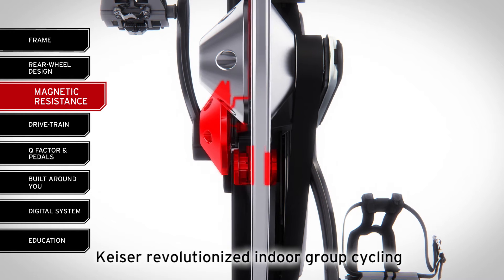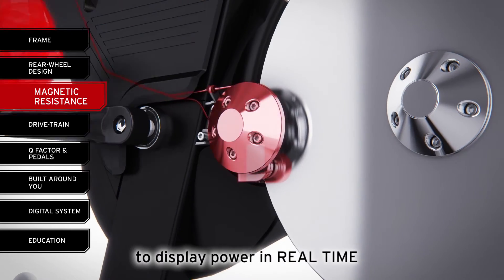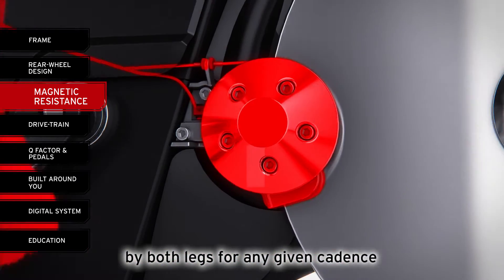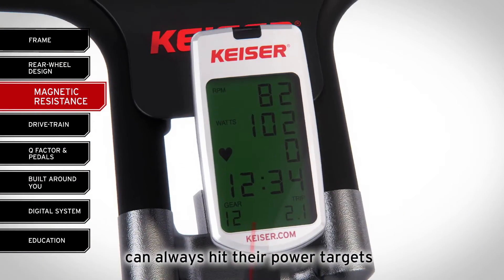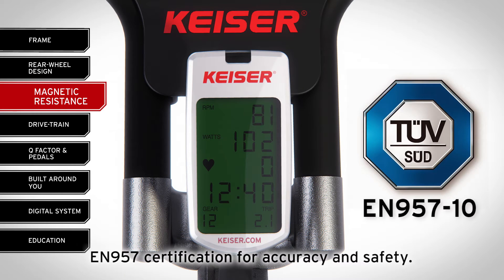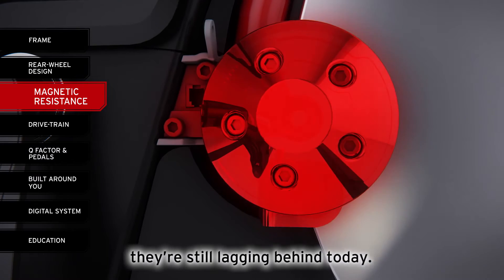As the first company to use magnetic resistance, Kaiser revolutionized indoor group cycling by delivering a quiet, reliable, consistent ride and enabling the M3i to be the first bike to display power in real time. Based on our dynamometer testing, we're able to predict the power generated by both legs for any given cadence in any given magnet position — we don't have to measure it, we already know — which ensures that indoor group cyclists can always hit their power targets with ride data so immediate and accurate that the M3i was the first to receive EN 957 certification for accuracy and safety. The competition followed our lead on using magnetic resistance, but because they didn't also update their drivetrain design, they're still lagging behind today.